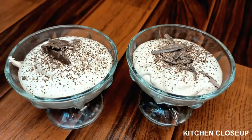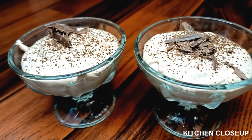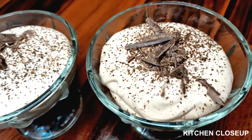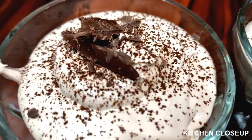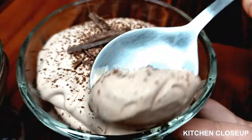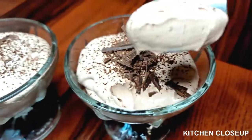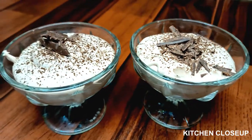In the name of Allah, my dear YouTube family, welcome to this recipe. This is a chocolate mousse which is very delicious and only with two ingredients. Now we will be able to eat it. Let's go to the kitchen and make a recipe for you.